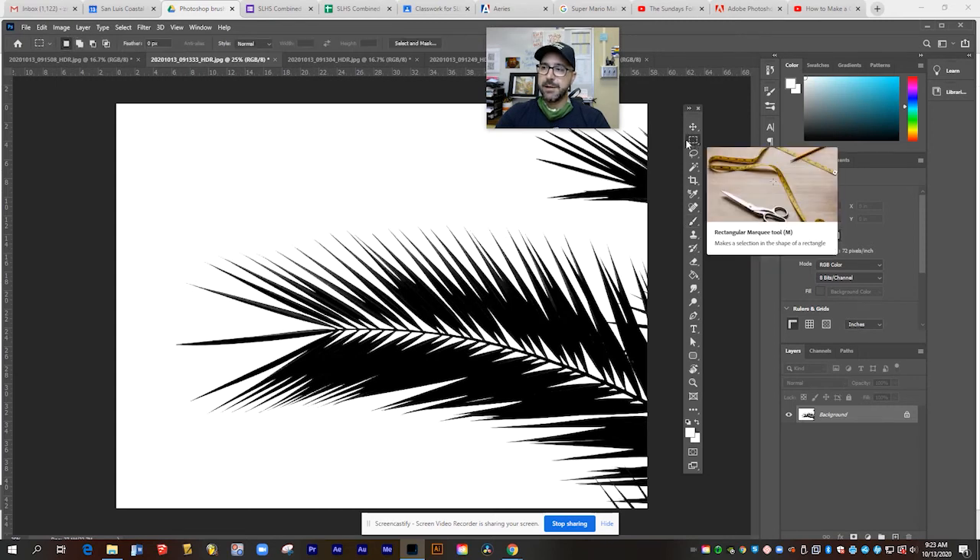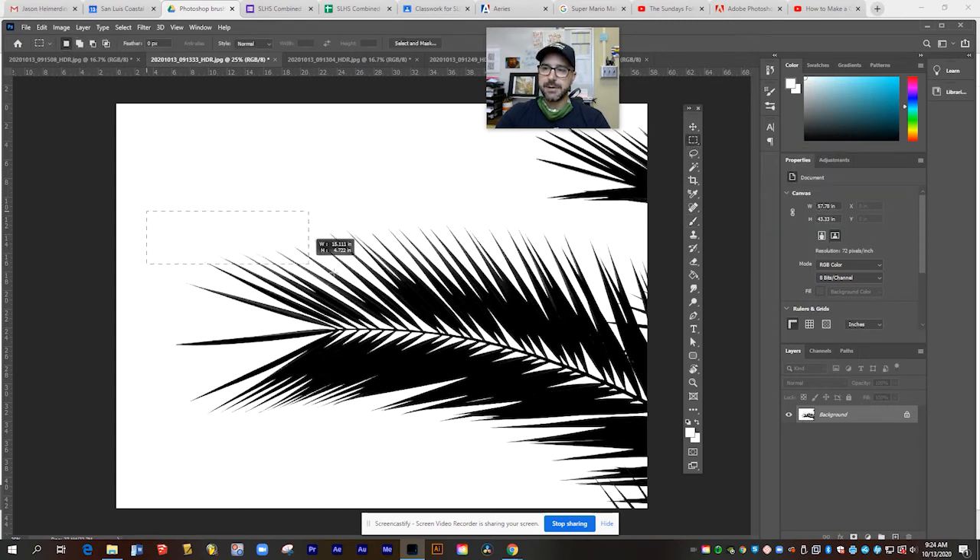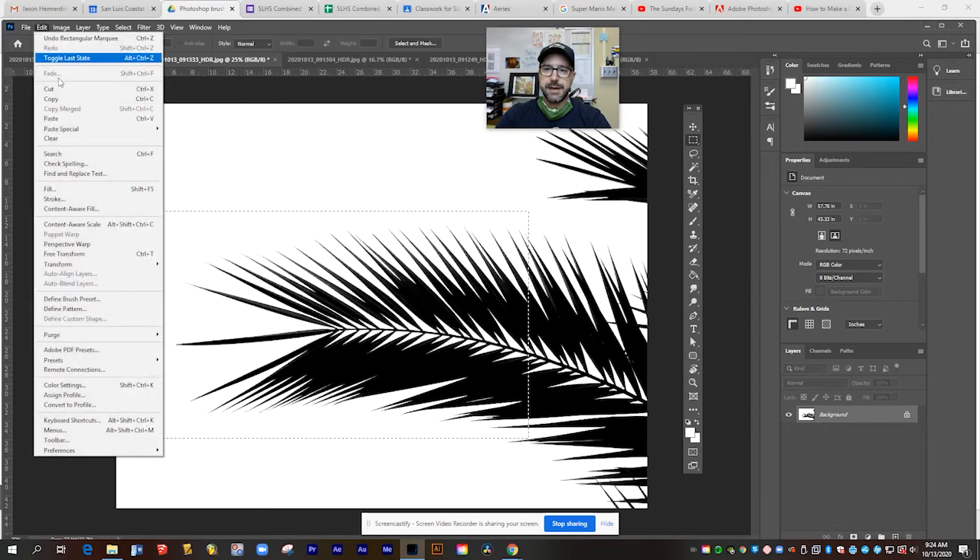So one last thing I'm going to do is right-click and say flatten image. That's going to apply all those adjustment layers to make it a pure black and white photo. Now I'm going to take my marquee tool and box out the part of this image that I want to turn into a brush. That looks pretty good right there.